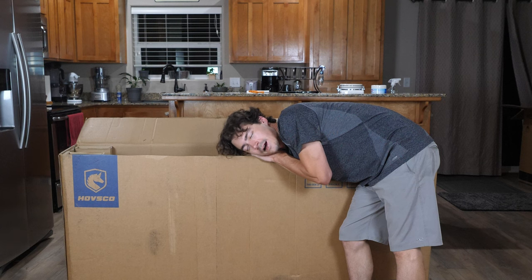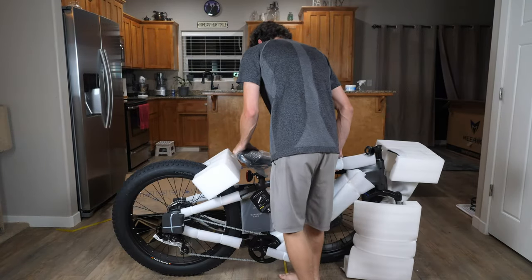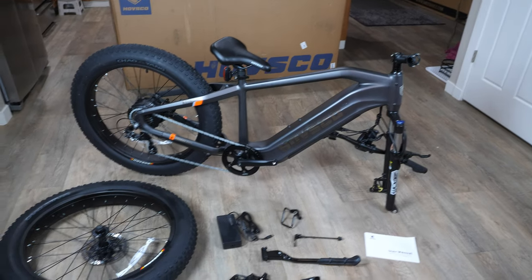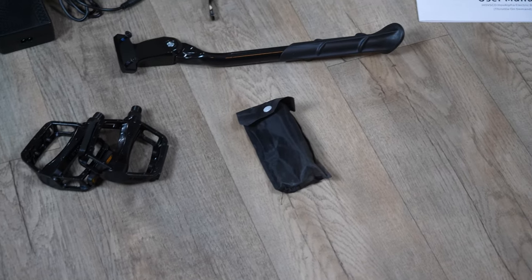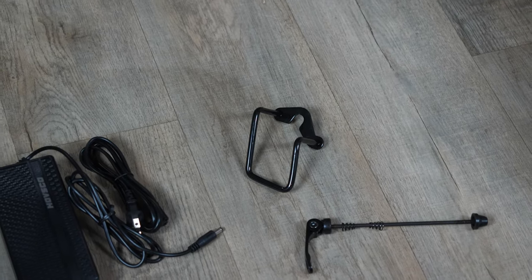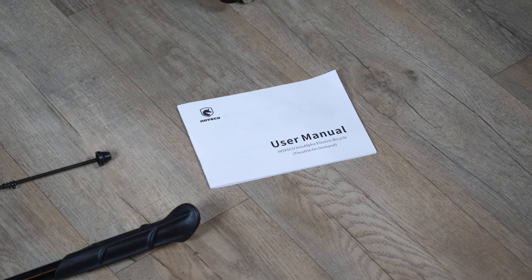Right off the bat, the tire isn't on this one. Watching someone strip styrofoam is like watching paint dry, so let's just skip ahead. Right out of the box you get the frame, a tire, a charging cable, pedals, a bag of tools, and then they give you the kickstand. There's also a derailleur guard, and they include a manual so we'll find out what everything is.